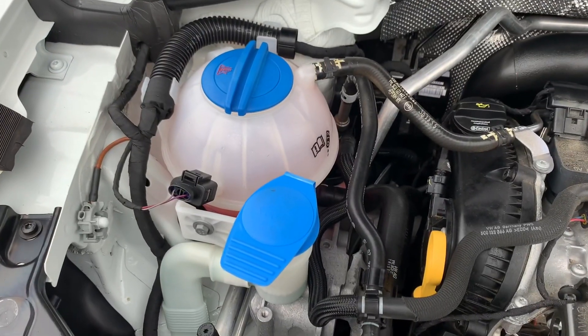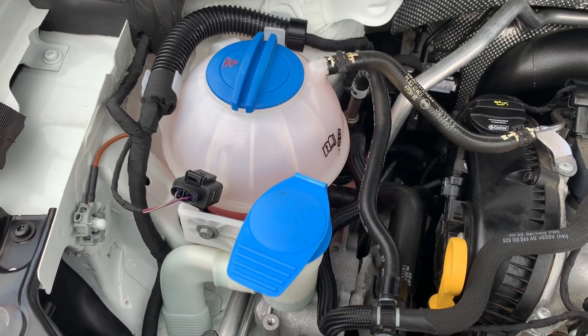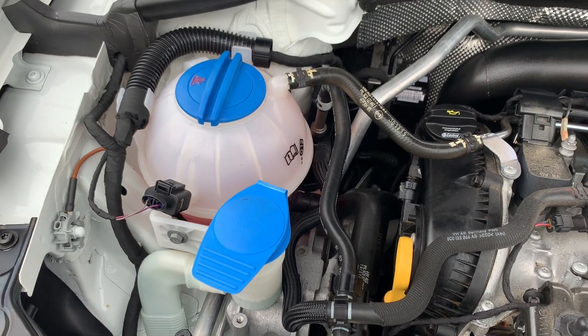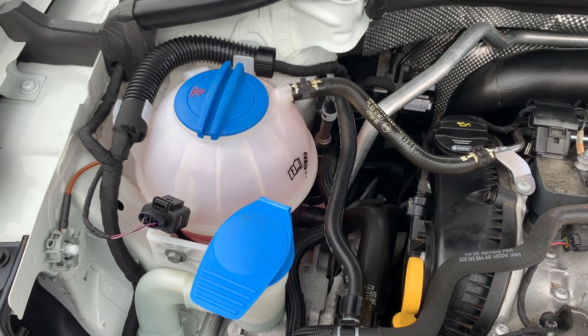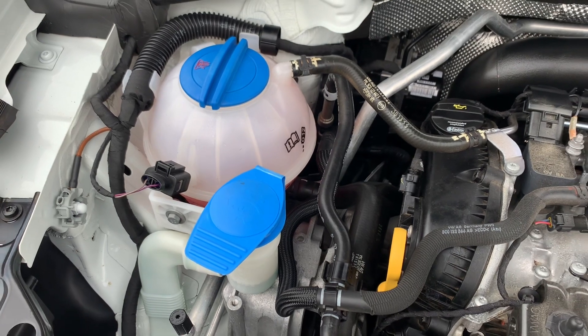What I'm going to do is move from left to right under the engine bay and identify the components that you can see. I'm not going to go super in depth with the routing of the cooling system or anything, but for someone who's a layman to looking under the hood, this will be an overview so you can identify what's under here.